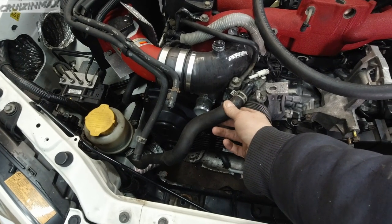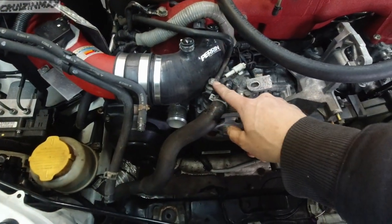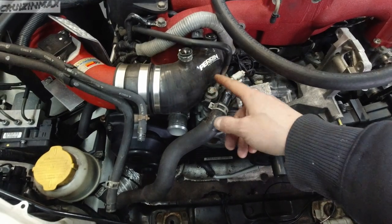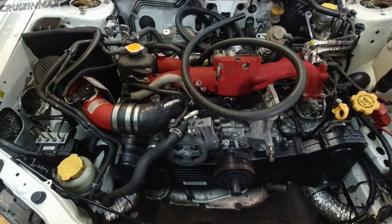Power steering hose is installed. This banjo bolt here for the pressure line torques down to 28.9 — I just did 29. This guy plugged in. I think I'm gonna do the alternator.